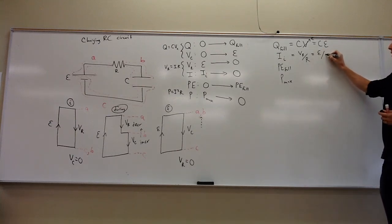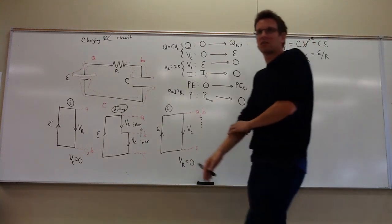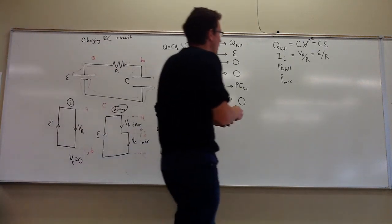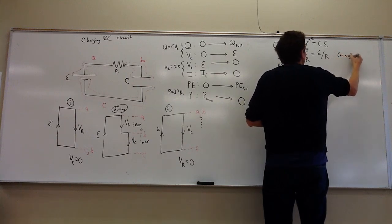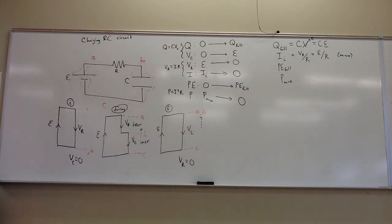The current will decrease from there to zero, but at the beginning the capacitor is completely empty — the only thing holding back current flow is the resistor. You have the full voltage drop of the battery across the resistor at first, so that's the most current you're going to get. The capacitor gets the most charge at the end, but the resistor gets the most current at the beginning.